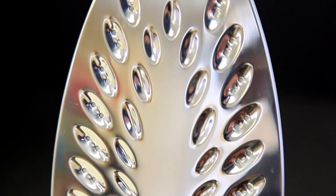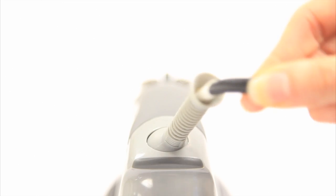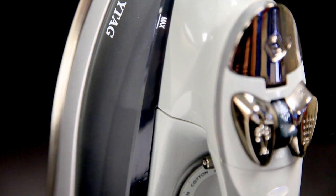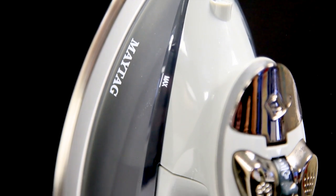The stainless steel soleplate enables the smoothest glide, and the 360-degree tangle-free cord gives you the ultimate freedom of motion. The Maytag M800 is the epitome of quality, design, and function, and is backed with a two-year warranty.